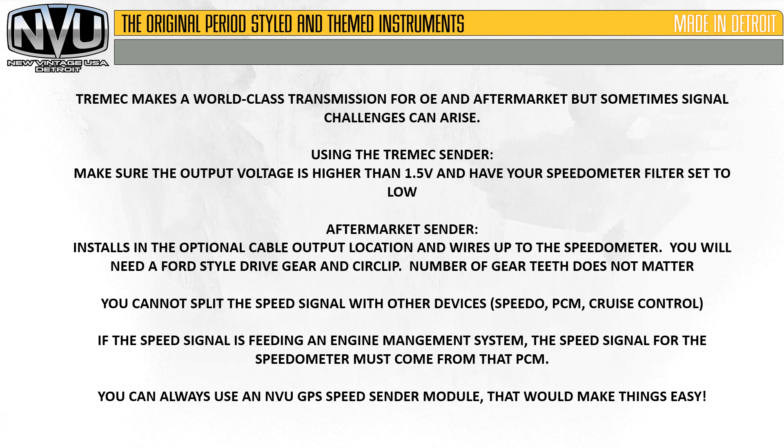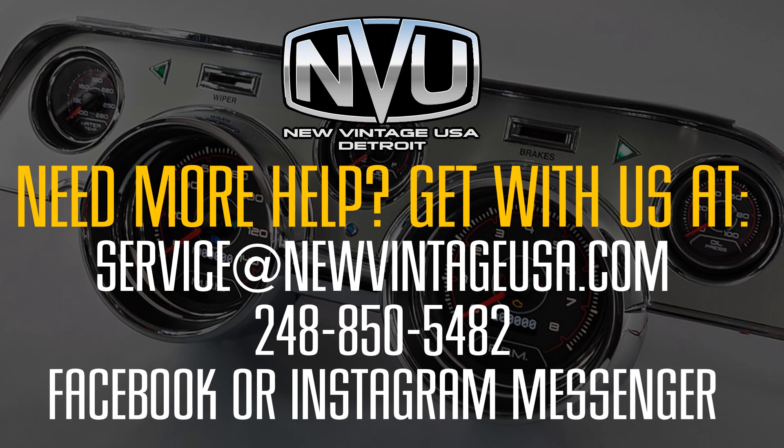You can always use an NVU GPS speed sender module — that would make things real easy as well. If you have any more questions about this video or installing your instruments, you can get with us anytime. Email us at service@newvintageusa.com, call us at 248-850-5482, or message us on Facebook or Instagram. We'd be more than happy to help. Thanks for watching.